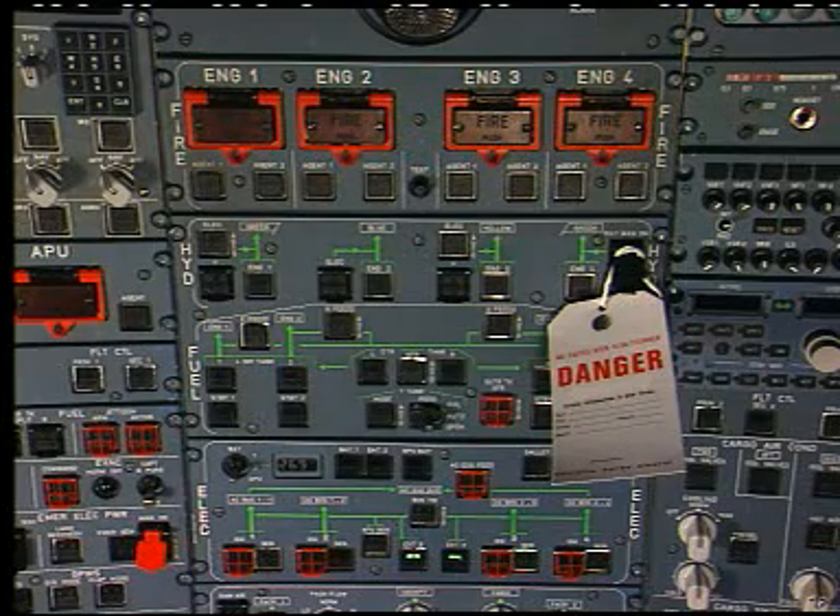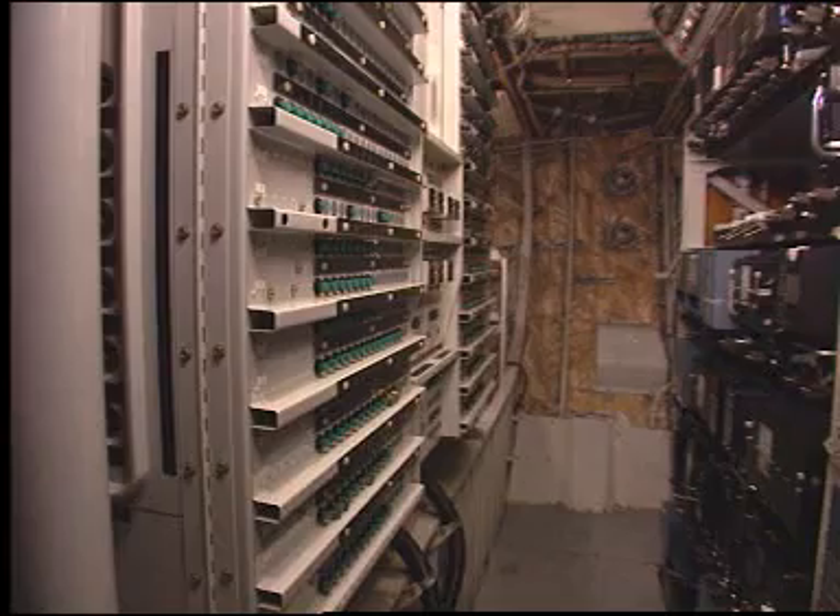Put a warning notice in position on panel 245VU so that nobody can pressurize the related hydraulic system. On the avionics compartment panel 721VU, open, safety and tag the green hydraulic pump control circuit breaker.